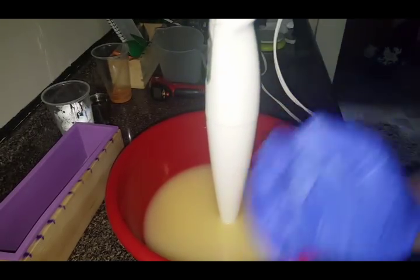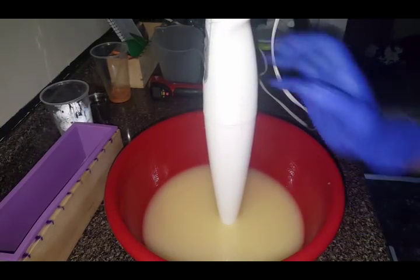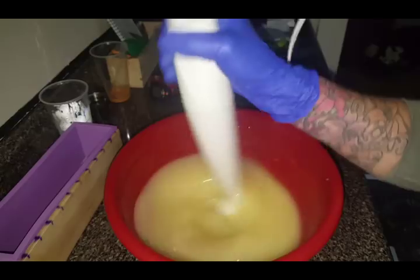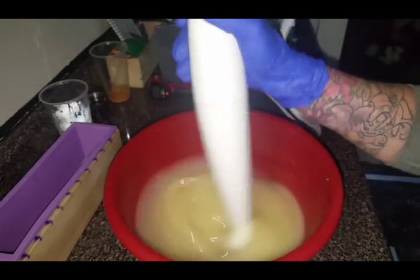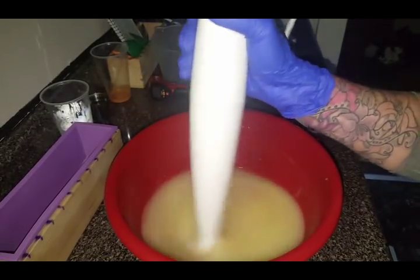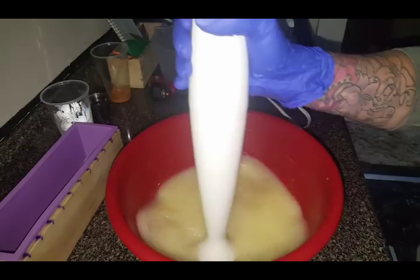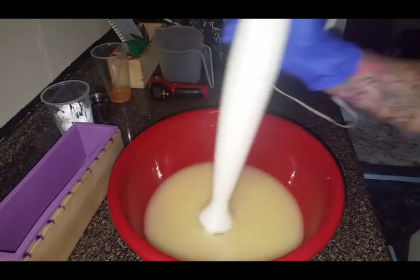My grandmother taught me how to soap. It wasn't all this fancy soaping. So I am not new to soap at all. I'm just new to some of the techniques, like the stick blender hot process and things like that. But I know a few people come on my channel and suggest that's not how this person does it, or this person does a stick blender hot process. And I just want to put out there — I know this, guys.